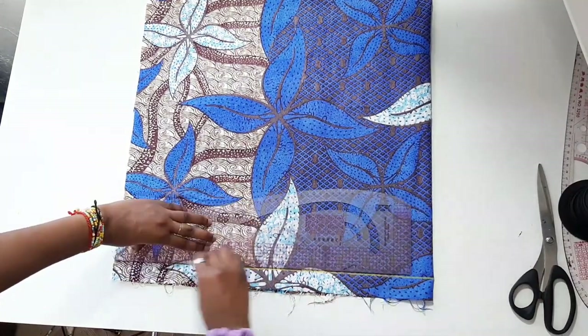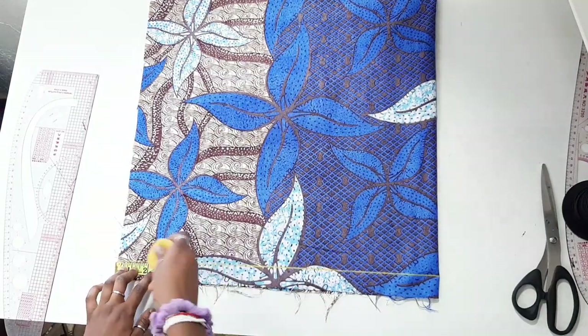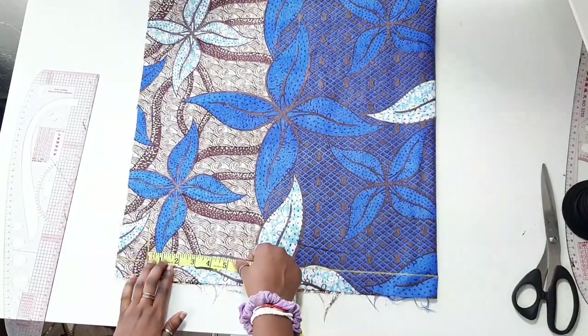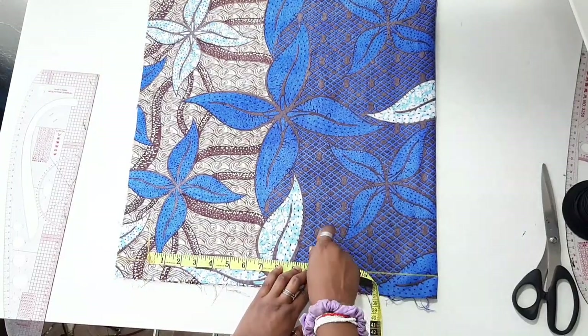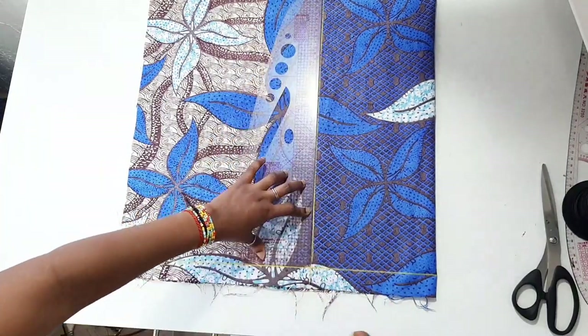Start by drawing a horizontal line, then go down two to three inches from the top of the fabric — you aren't starting the pattern right from the top because you need allowance. After going down, mark that point, and that's going to be your waist measurement.